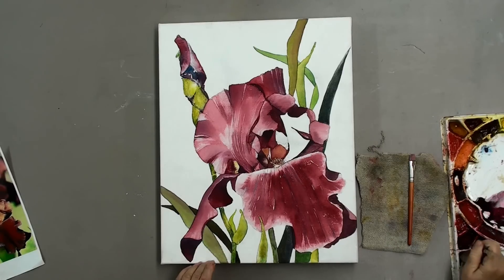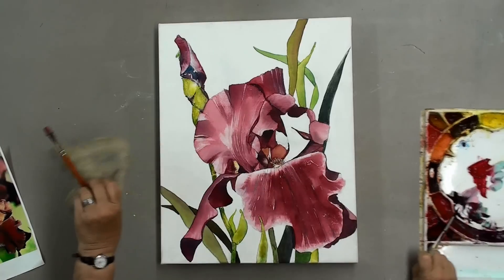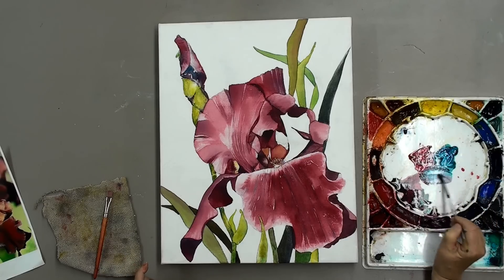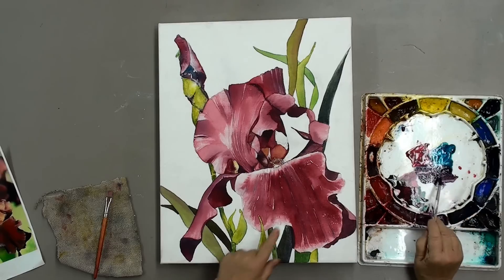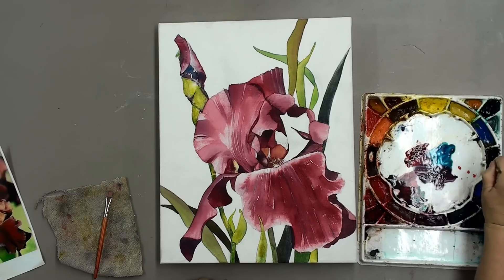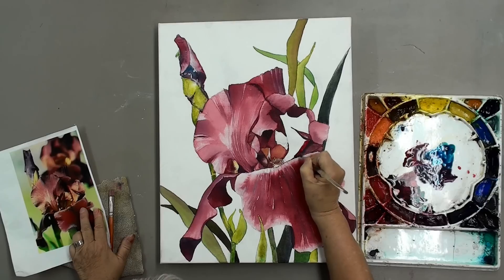This is a fun combination — I'm using Alizarin Crimson, which is a Value 9 transparent color, with Antwerp Blue, which is also a very dark Value 9 color. Because it has a lot of yellow in it, when you mix the two together you get really dark grayed-down colors, and if you want you can go into a really warm dark. I found this to be a really cool way to work. I work with a puddle system — a puddle of Alizarin and a puddle of Antwerp, and I just draw from these as I need them. I'm working on the dry surface with this pure color.